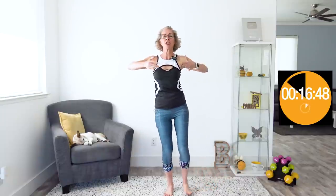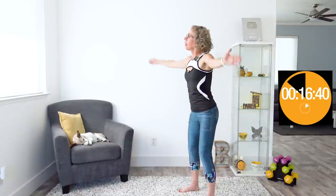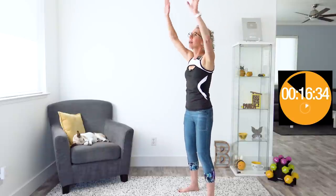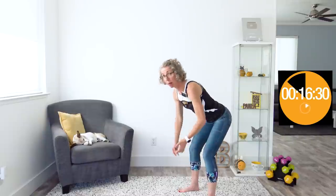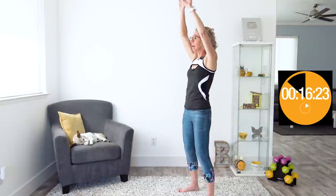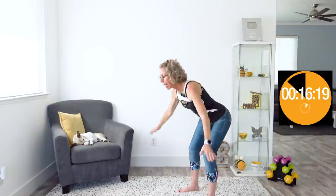We move right into the cardio-ish version of forward hinge arm flappers. Hands up, we push our hips back and pull our hips forward. I hope this feels extra moderate to you — it'll depend on how much you normally follow along with me. If you normally go at my pace, this is intended to be a little bit slower. We are not trying to get our heart rate super high. We're moderating.